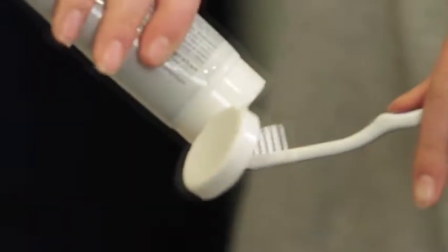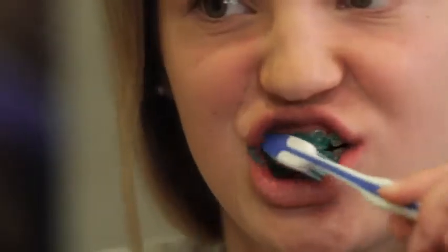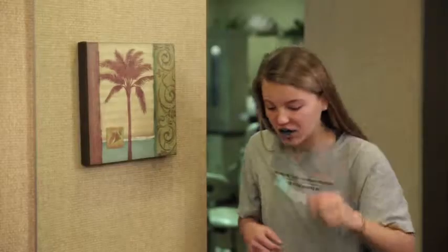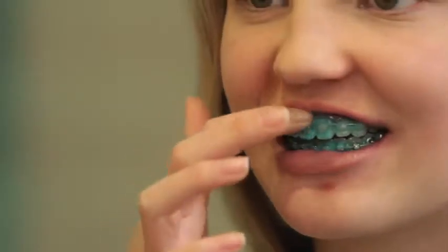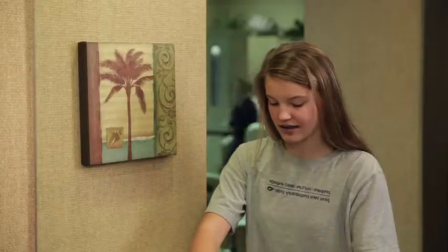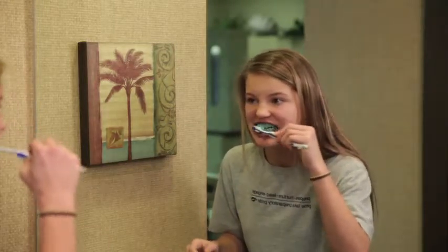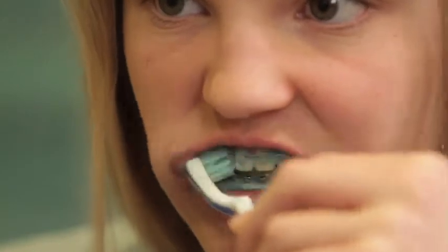Place a pea-sized amount of toothpaste on your toothbrush. Brush normally. Spit out extra toothpaste, but do not rinse. Check your smile in the mirror. If you see any green, continue to brush away at the green spots without adding more toothpaste until plaque is removed and the green is gone.